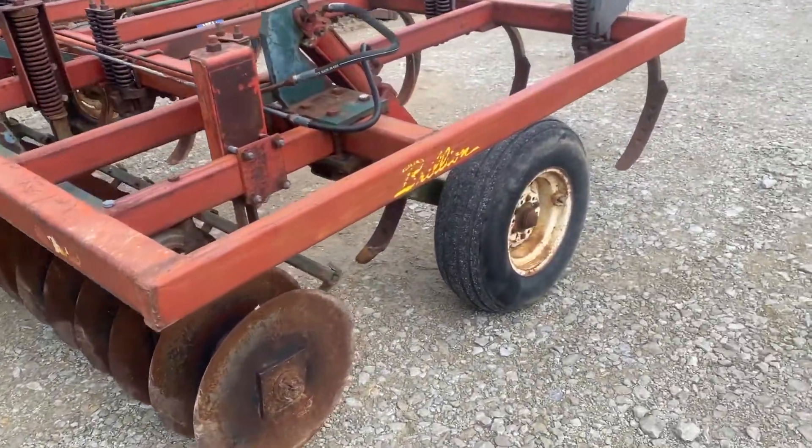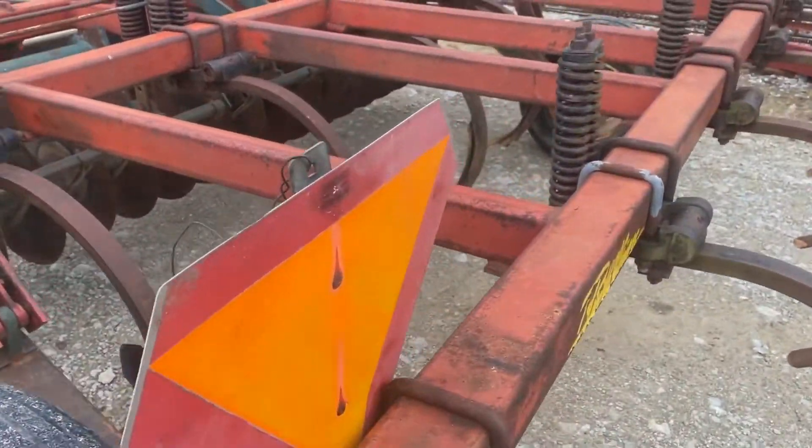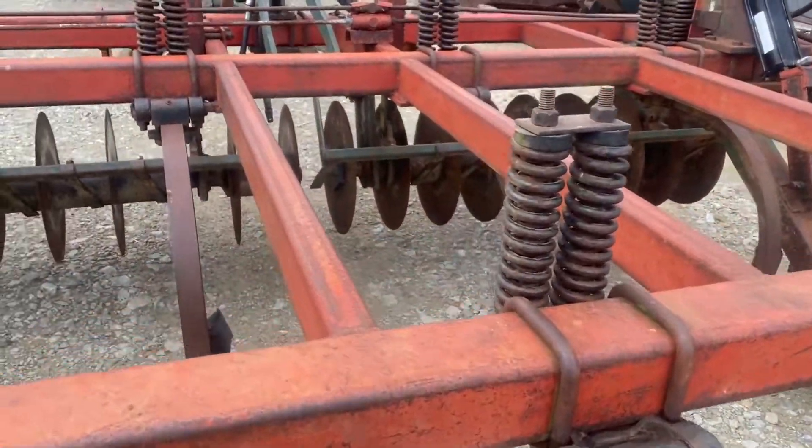Really in good shape, decent tires — they're holding well. The biggest thing I would pick on is it looks like a couple of the hydraulic hoses are starting to look a little rough. I don't see any welds or cracks.